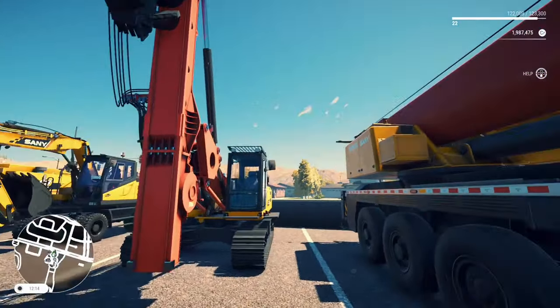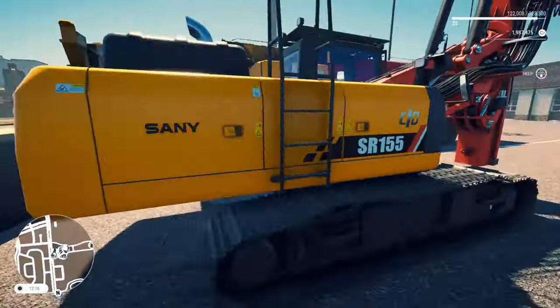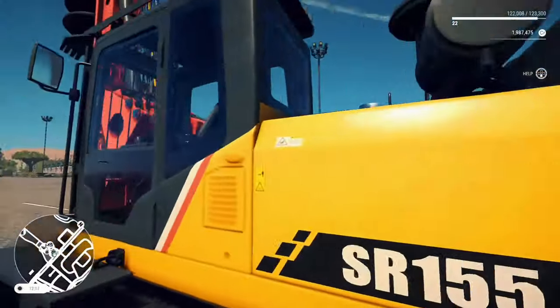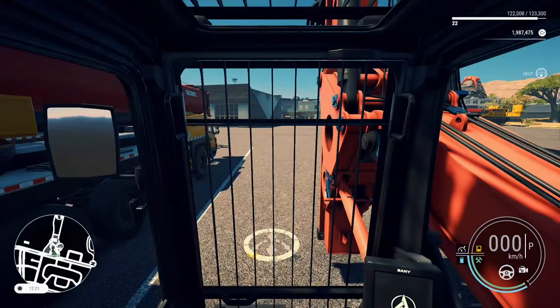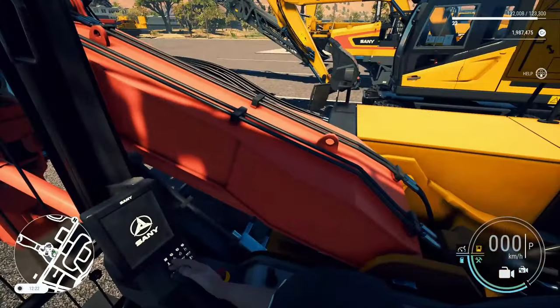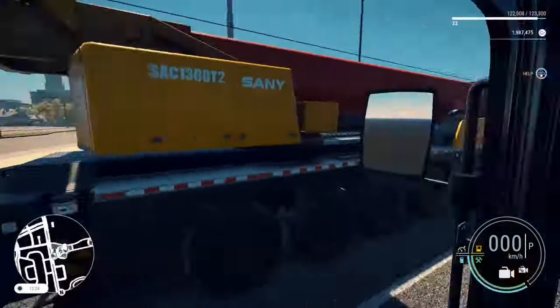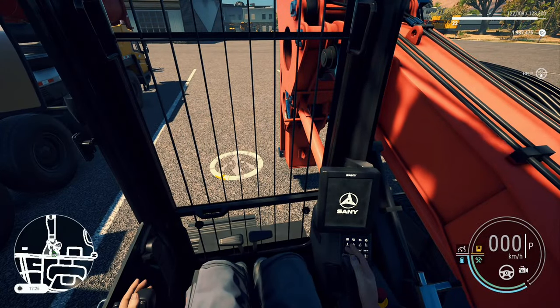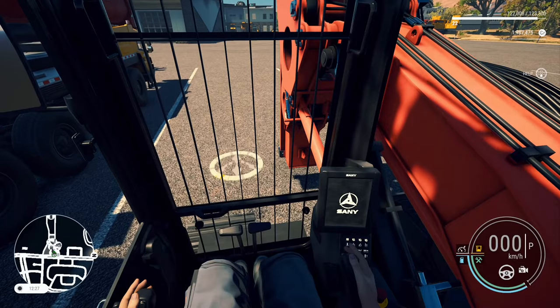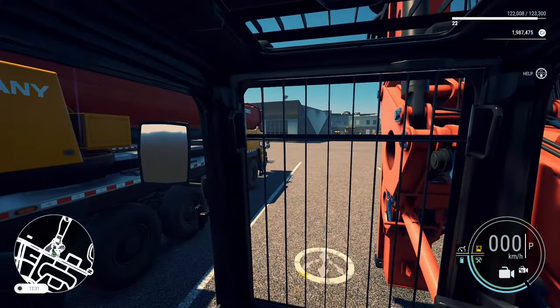Up next we've got the Rotary Drilling Rig — the most complex machine in the game, now with the Sany logo. Looks very nice, very elegant. Super nice interior, very well detailed. I feel like the developers are actually getting this. Nice look-back camera, great details. You can pick this up for around $5,000 to rent or you can buy it for around $250,000.